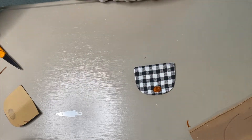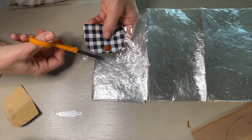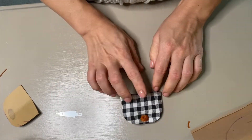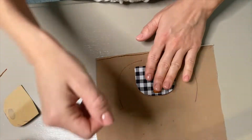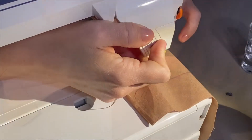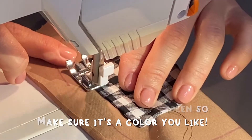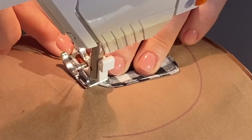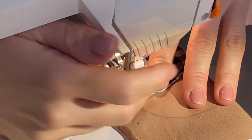Now take the crinkle paper and use just enough to fill the bear's snout — maybe a little more or less — and stuff the snout with it. That's going to give the bear its crinkle. Place this, match it up with the grid guideline, carefully pin it to the bear's head, and sew it on, getting as close as you can to the edge. Backstitch and that's it.